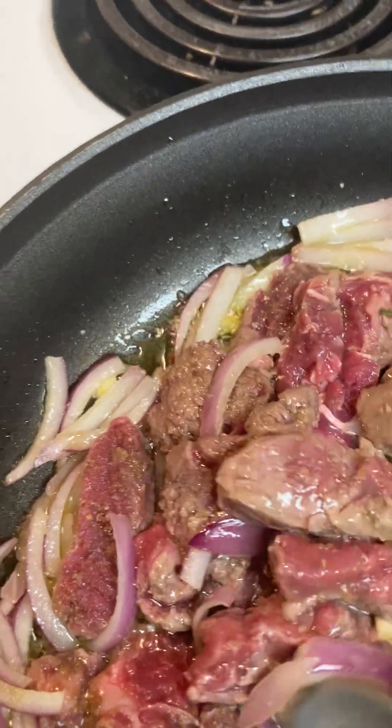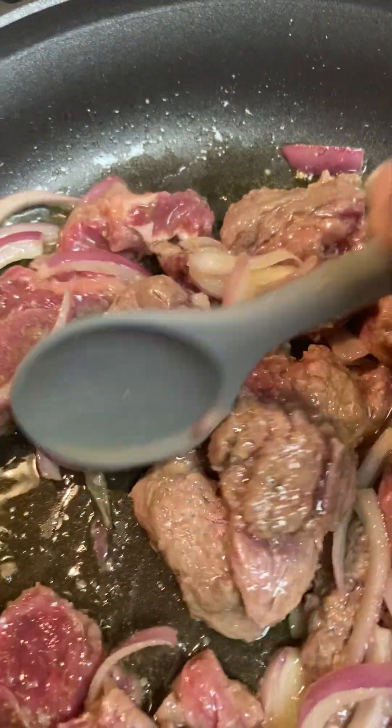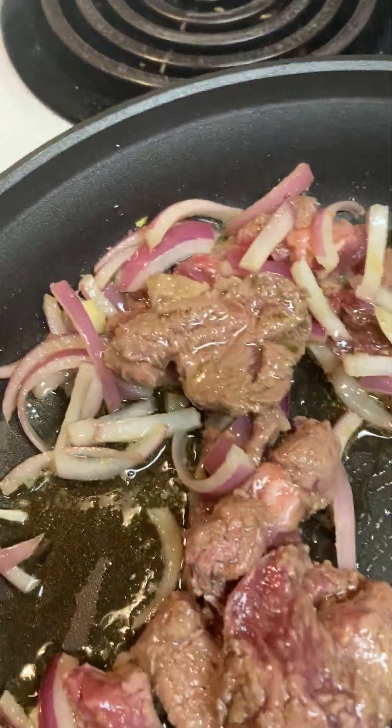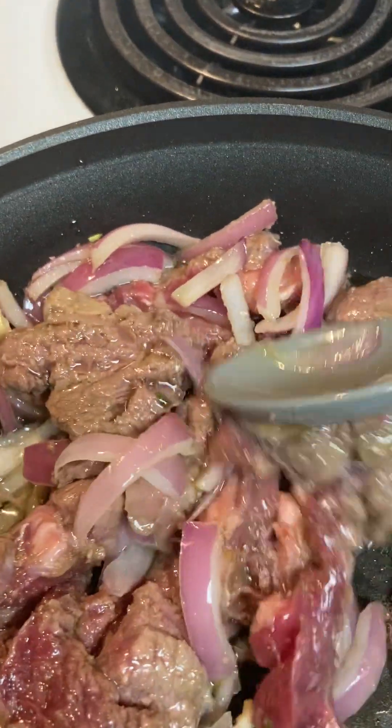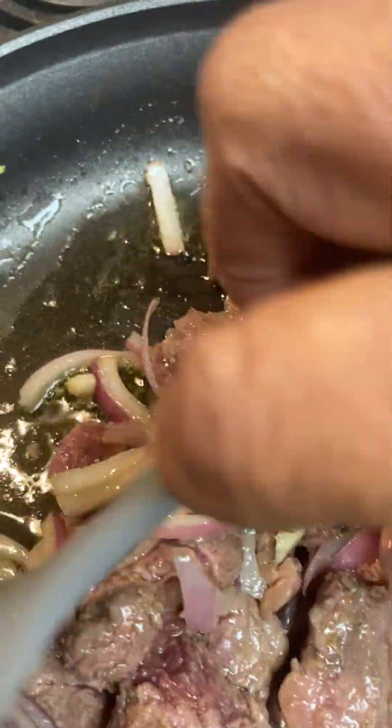As you can see, the meat is going to be cooking up very good and fast. We want it to be a little tender and a little red — not too red, but enough so that it's still very, very tender.